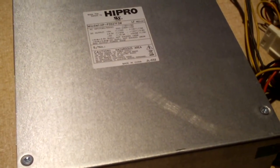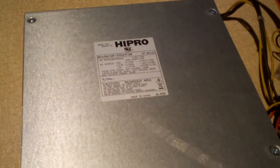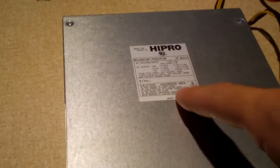You can obviously tell when it's an eMachines-grade or Gateway-grade power supply when it's pretty bare like this. The only sticker is this one here.